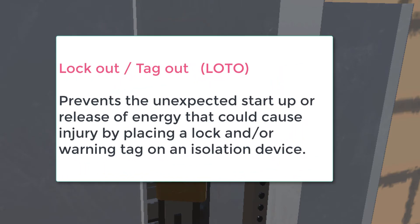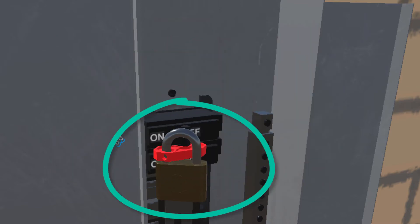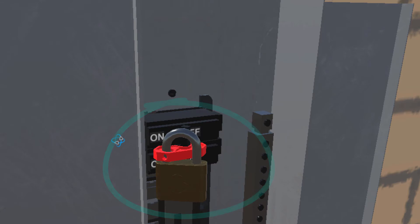What is lockout/tagout? It's typically defined as a procedure that prevents the unexpected startup or release of energy. In our case, we're worried about electrical energy that could cause injury, by placing a lock or a warning tag on an isolation device like a switch or a circuit breaker. There is a distinction between lockout — the placement of a lockout device, typically a lock — and tagout, which is the placement of a special tag that gives warning not to operate something.